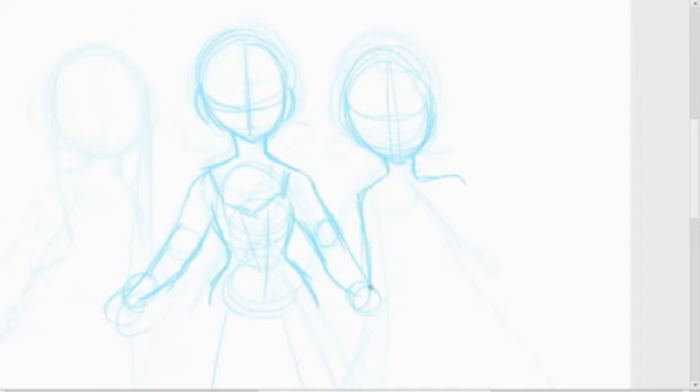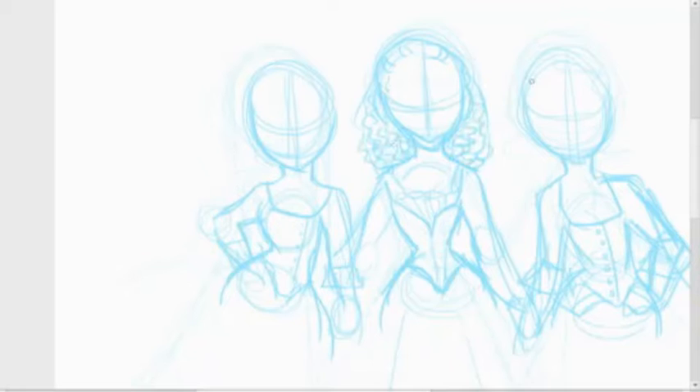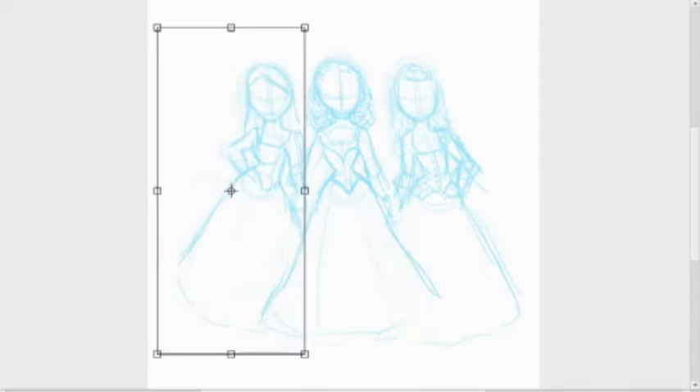Hello, welcome to Drawing with Bubbles. I'm back — I thought it was going to be two to three weeks but it was only one, which I'm happy about because I miss drawing digitally. Although it wasn't bad to just be able to relax with my sketchbook. Anyways, I'm back and I am drawing the Schuyler Sisters from Hamilton.